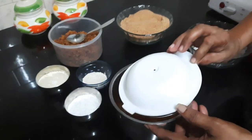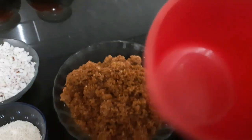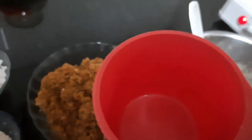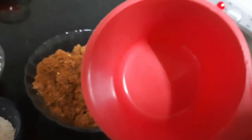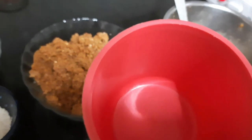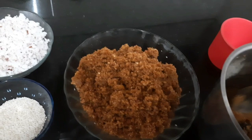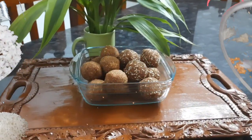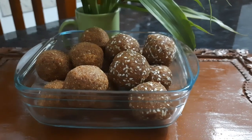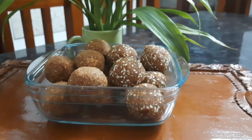I will cut it in the pan. 1 cup of rice, 2 cups of rice, 3 cups of rice.